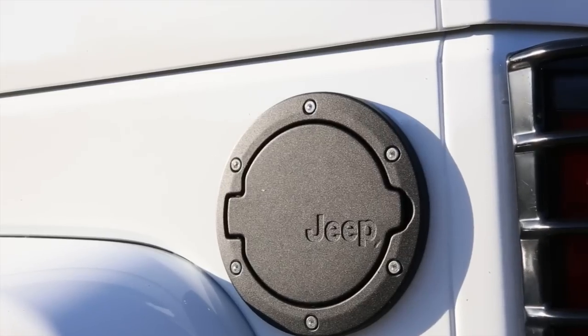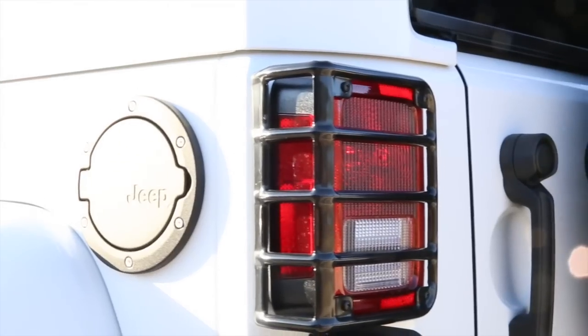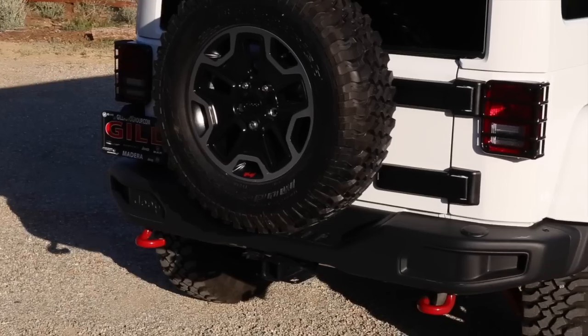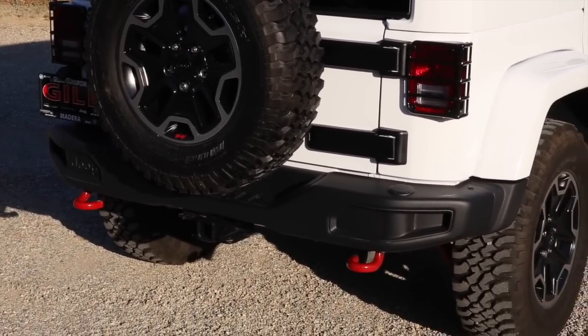This edition includes a die-cast iron fuel cover. The brake light grille is an aftermarket add-on giving a unique look and offers an extra layer of protection.